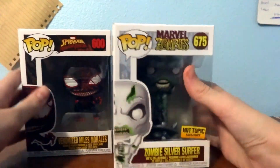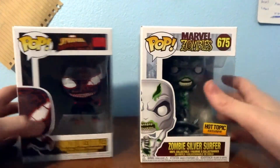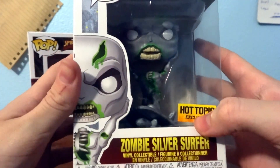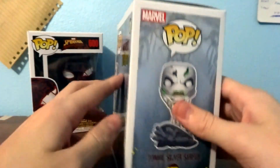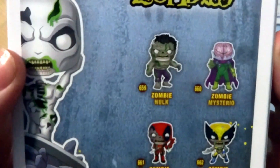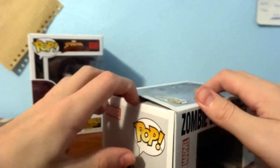This one I got from Hot Topic at my local mall, and this one I bought online. This is the Zombie Silver Surfer Hot Topic exclusive Funko Pop, number 675. On the back of the set you've got Zombie Hulk, Mysterio, Deadpool, and Wolverine. This is a pretty cool Funko — let's take it out of the box and see what it looks like.